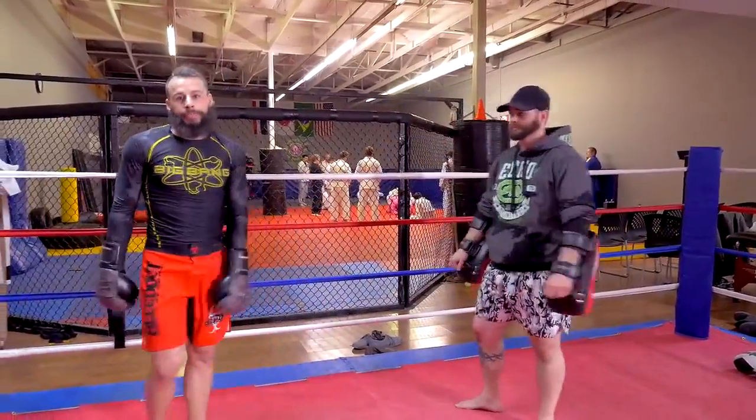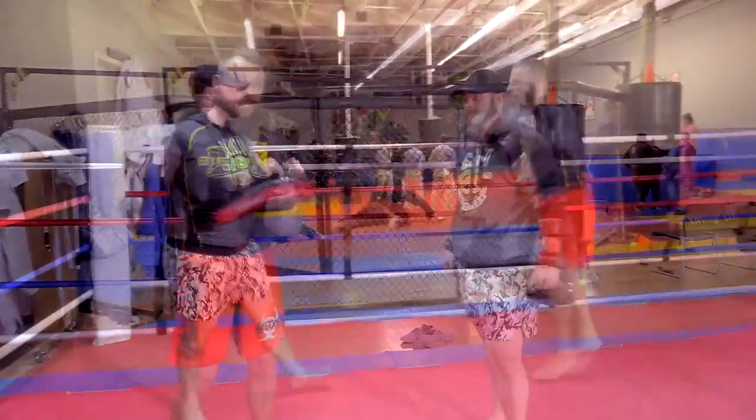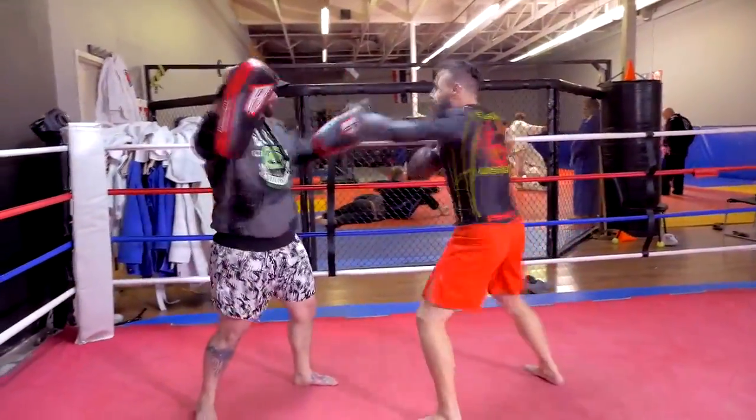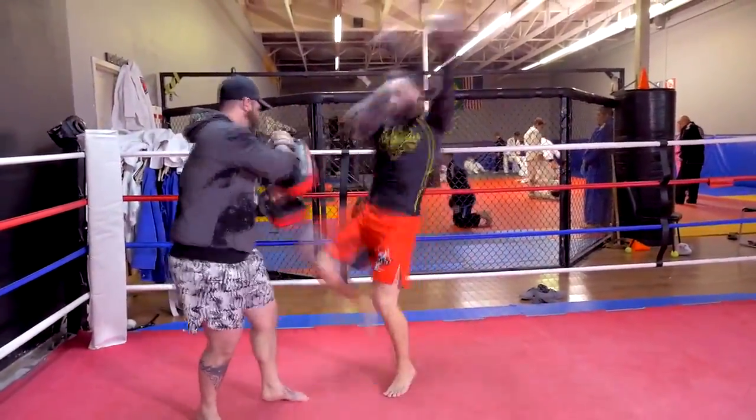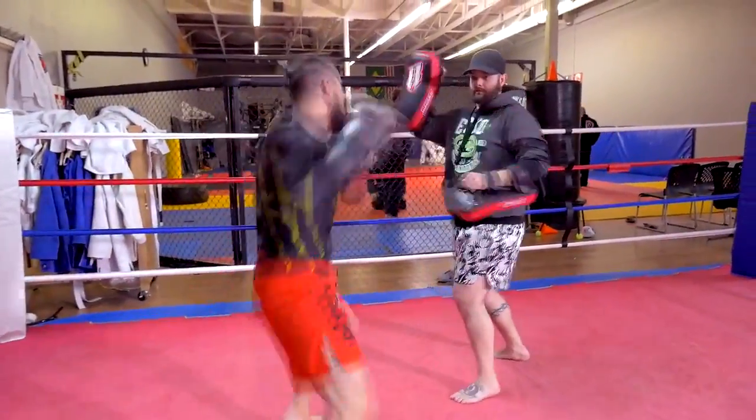Now as a reminder, when you're holding for this, make sure you keep that spin backfist hand way out there. There's nothing more embarrassing than clocking yourself in the head with a Muay Thai pad and giving yourself a black eye that you didn't get in a cool way.